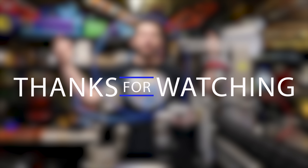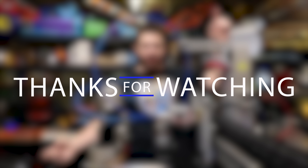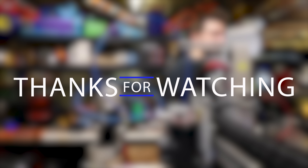What up 3DPN fam? It's your boy Joel. Why don't you dab on that subscribe button and smash that bell to be notified? Can't do it. Can't do it. Sounds terrible.